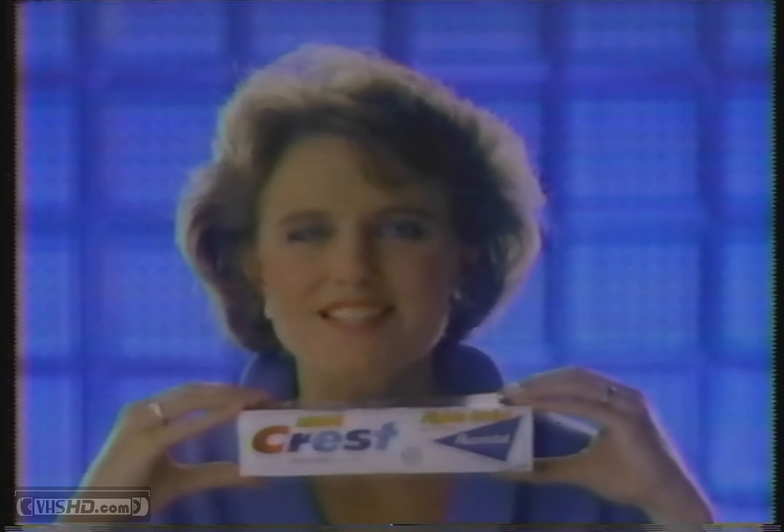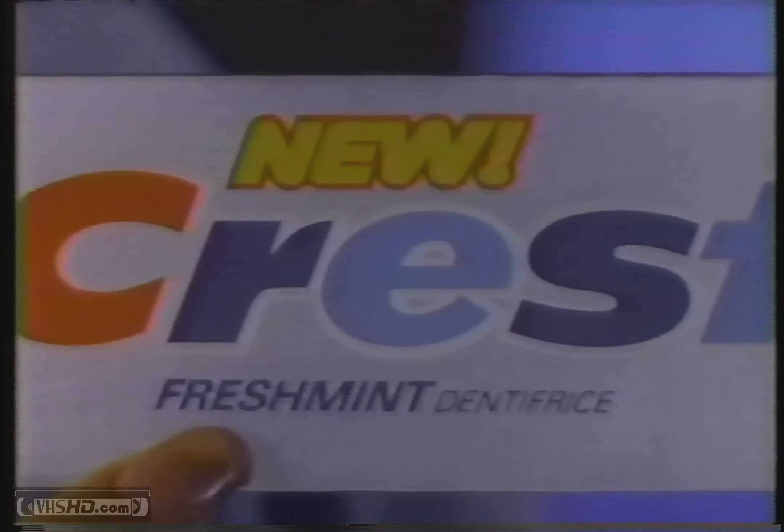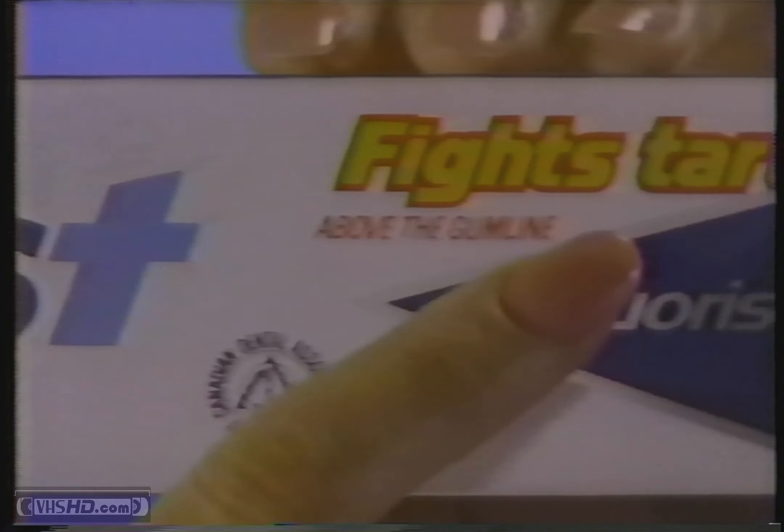This crest, in the silver box, is a new kind of crest. It gives you all of crest cavity fight and something else. Introducing new fresh mint crest, tartar fighter.